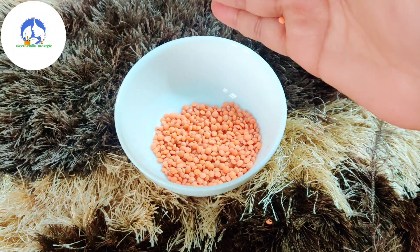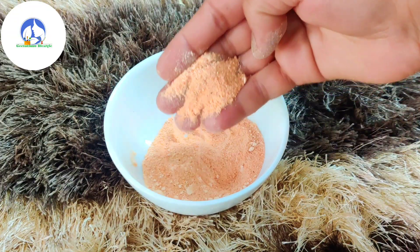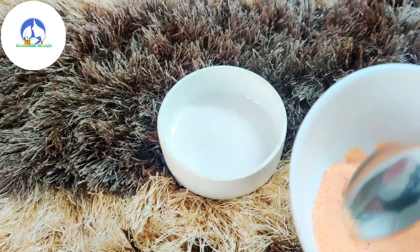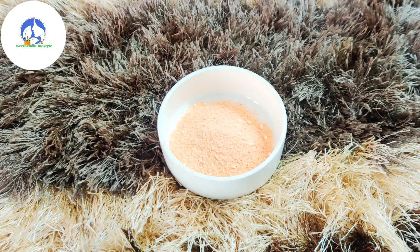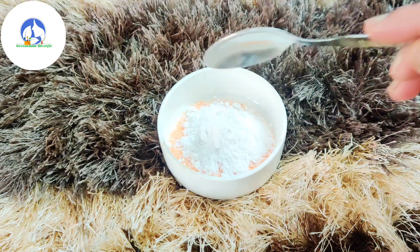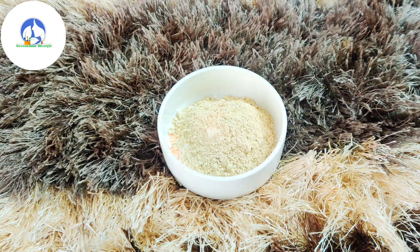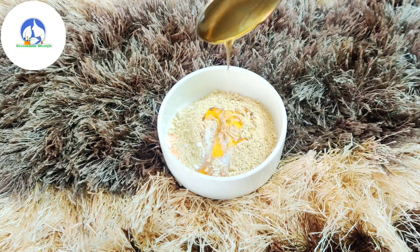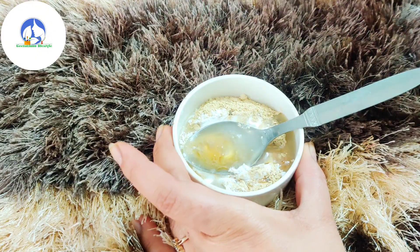I am going to make a powder using these leaves. I have already prepared the powder and I will use it now. I will grind butter into it — this will make the skin very moisturized. We will also add aloe vera gel.